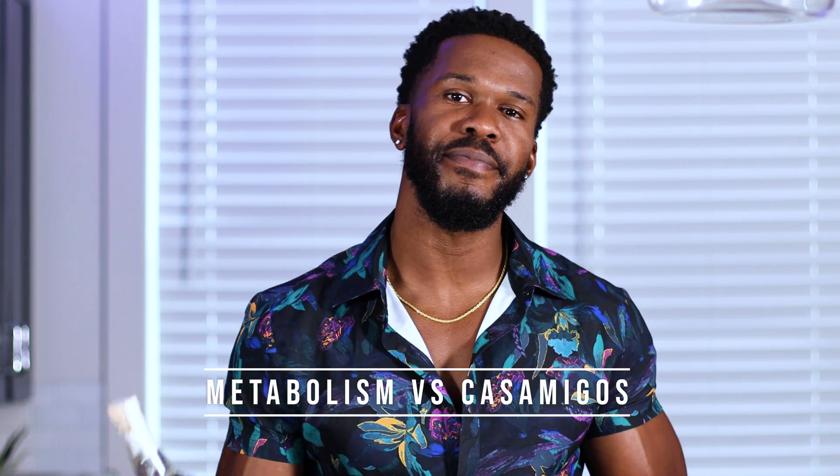What's going on y'all? This is Austin, your metabolism mentor. And on today's edition of Versus, it's My Metabolism versus Casa Amigos. Let's tap in.